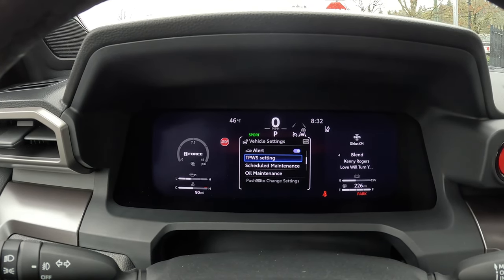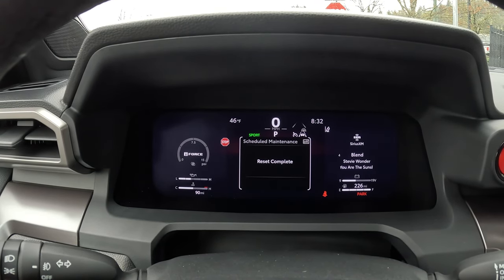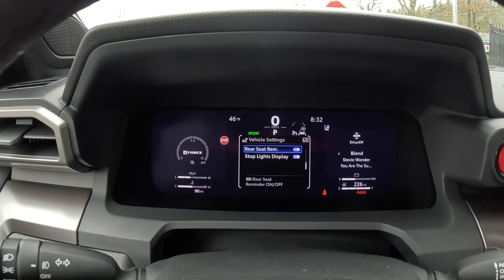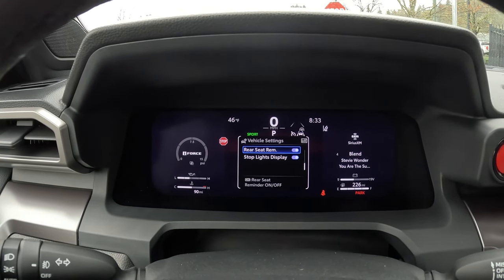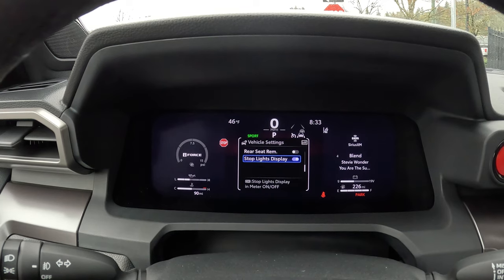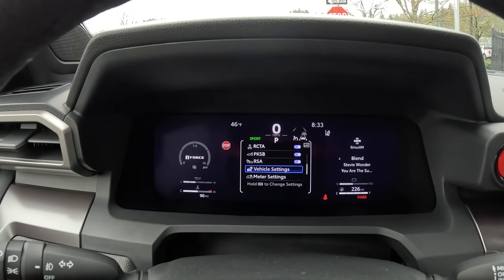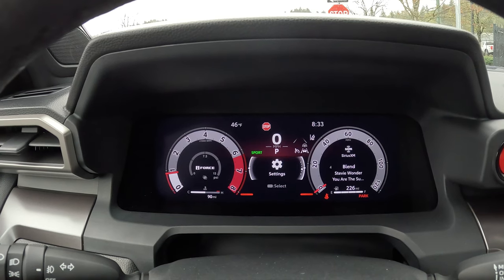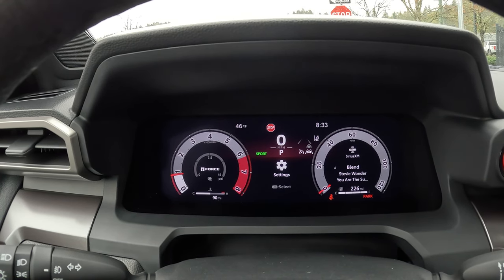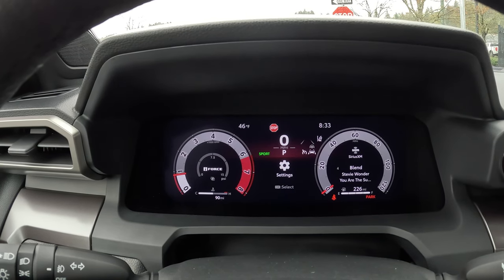Under scheduled maintenance, normally the dealership takes care of that at an oil change, but you can go in and reset it. You can also set oil maintenance reminders, and there's a rear seat reminder — if you don't have small children you can turn that off to eliminate the reminder. Then there's the stoplight display: you see two lights at the bottom of the screen to remind you when your foot is on the brake. You can eliminate that feature if you want to.